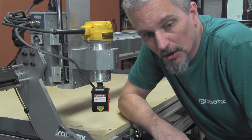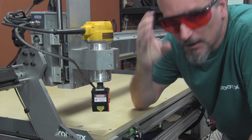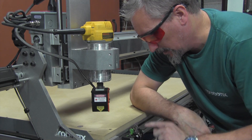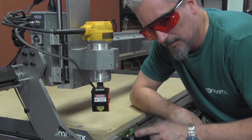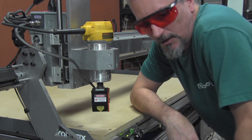Now the software is loaded and we're ready to turn the laser power on. First put your laser safety glasses on, and then you can turn the key switch on and then turn the power button on. Make sure that both fans come on — both the laser power supply unit and on the laser module itself.